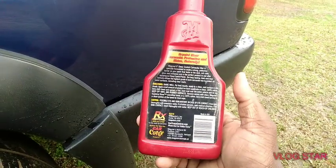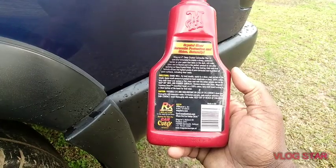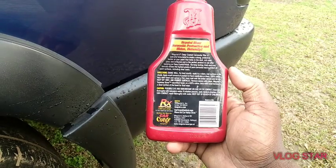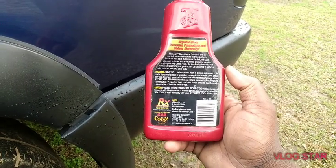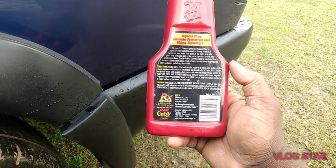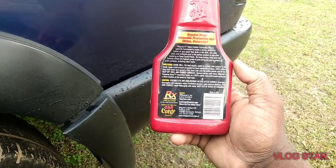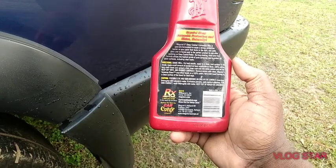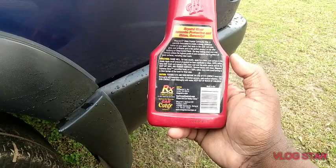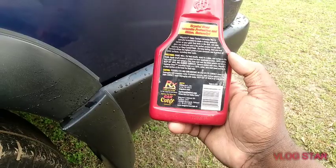The directions say: shake well before use. For best results, apply to a clean, cool surface in the shade. Apply a small amount of product on a foam applicator or a clean 100% cotton terry cloth towel and spread a thin, even coat over the entire vehicle and let dry. Keep off vinyl and rubber surfaces, and remove excess with a clean Meguiar's Supreme Shine microfiber towel or 100% cotton terry cloth towel, turning to a clean portion of the towel.